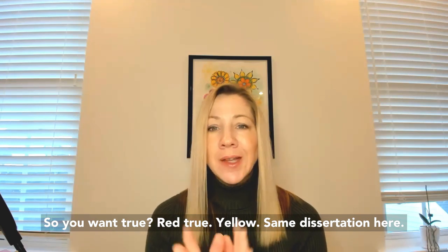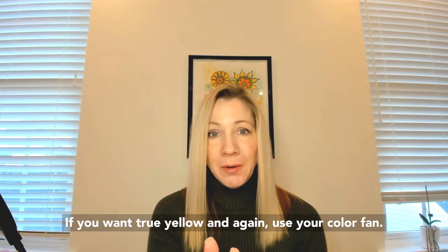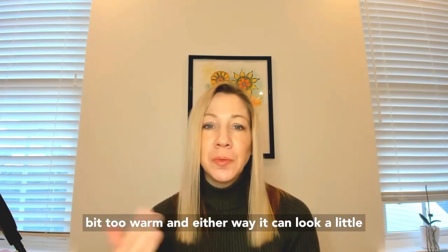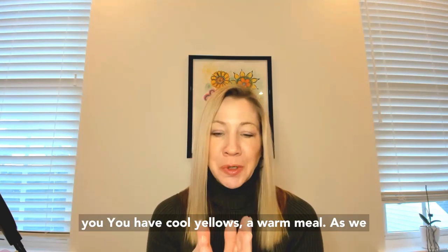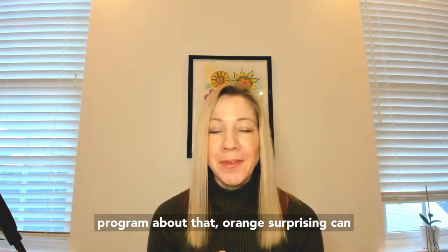True yellow is the same story — use your color fan if you have it to find true yellow. Otherwise, it'll lean a little bit too green or a little bit too warm, and either way it can look a little off depending on your undertones because you have cool yellows and warm yellows. We go deep in the Color Mastery program about that.